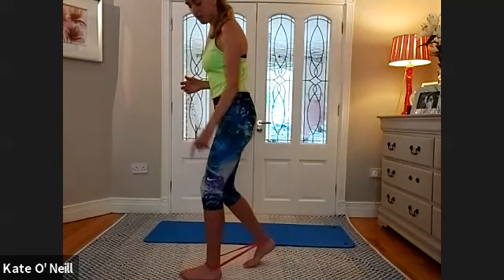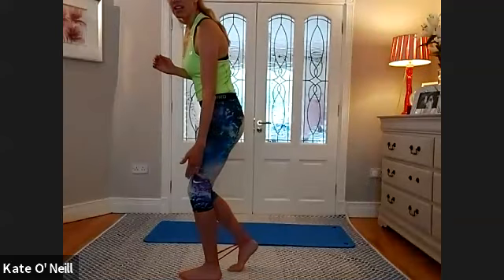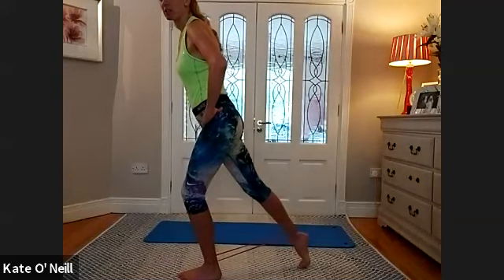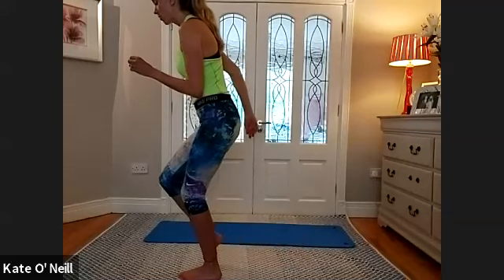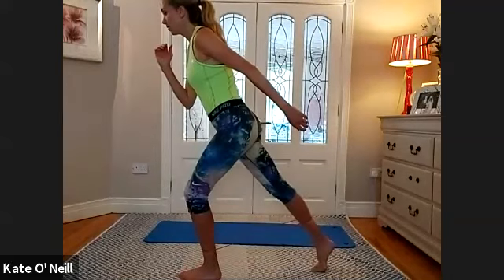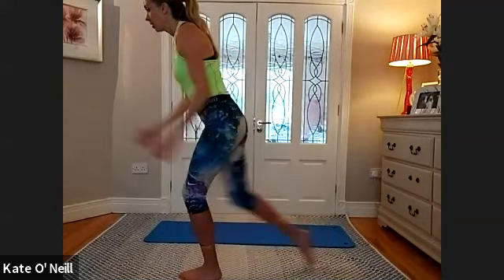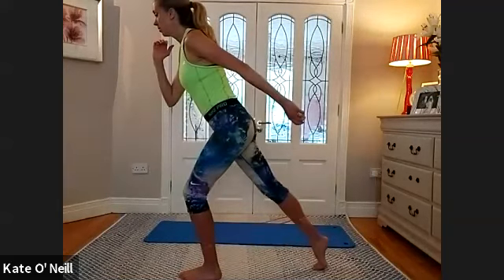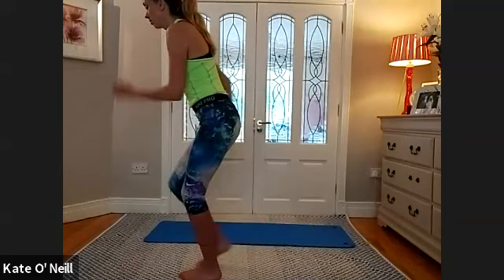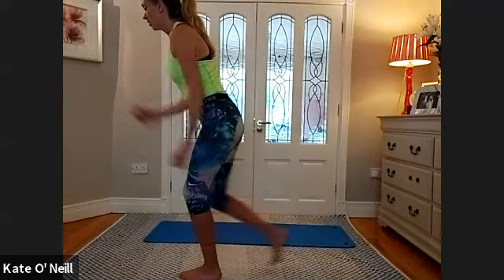Coming into a split lunge position — the left leg slightly in front. Toes of your right foot just slightly in line with the heel of your left foot. Legs are hip distance apart. Inhale to extend the back leg straight. Bring it forward — like a running motion. Push into that band as you extend back. Bring the arms into it — opposite arm goes forward as that leg comes forward. Really squeeze the glutes as you extend that leg back. Five, four, three, two, and one.